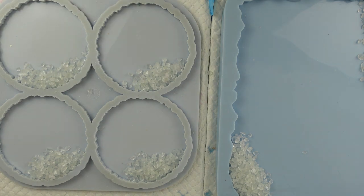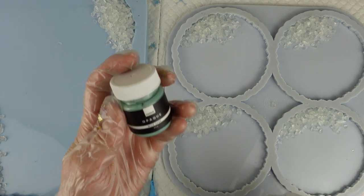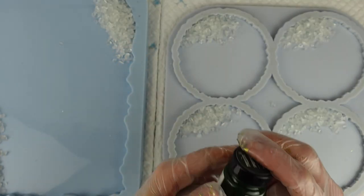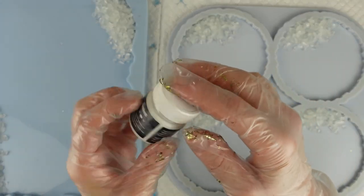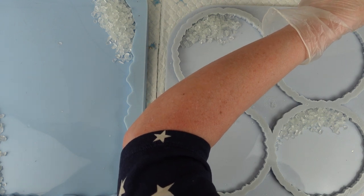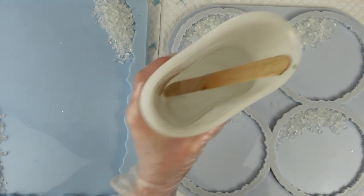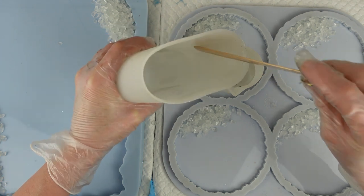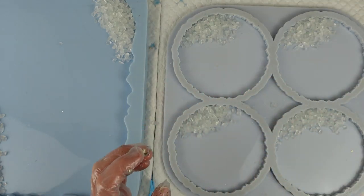Let me grab some cups for my colours. I'm using three pigments, all opaque pigments. The first one is a Resinate pigment called Wild Sage — it's a lovely sage colour. The next one is called Scots Pine and it's a really dark green. Then I'm using Resinate white pigment. I'm going to add resin to the cups: most into the white because I want more white, the next largest into the sage, and the least into the Scots Pine because I don't want that to take over.